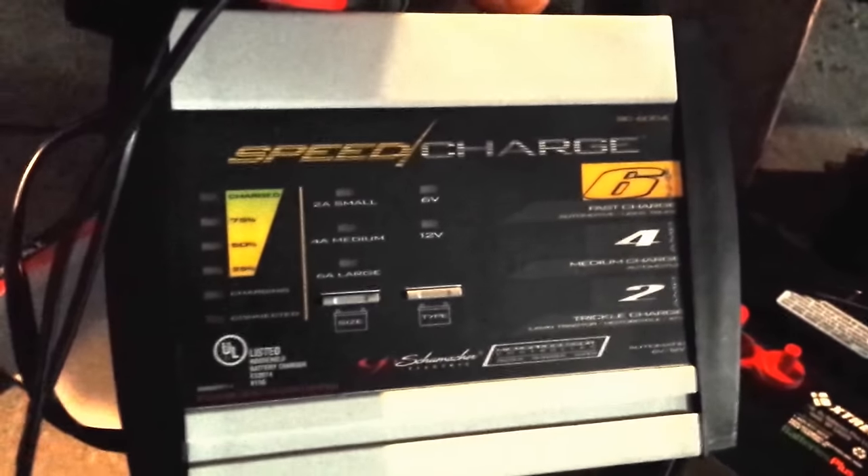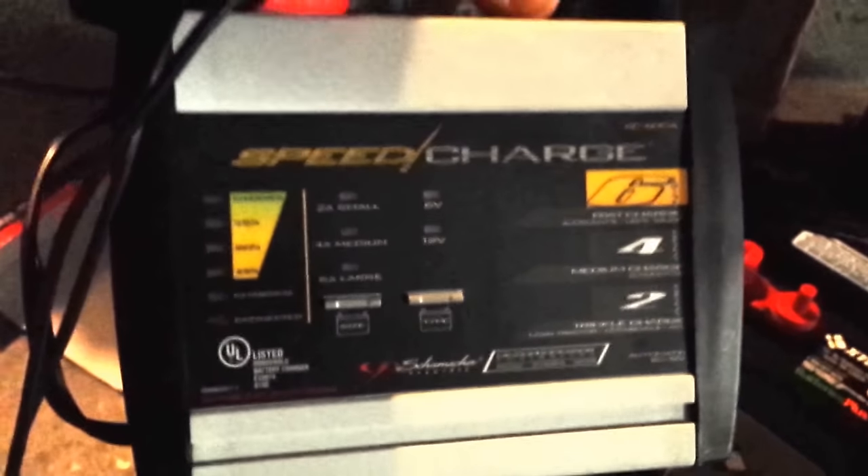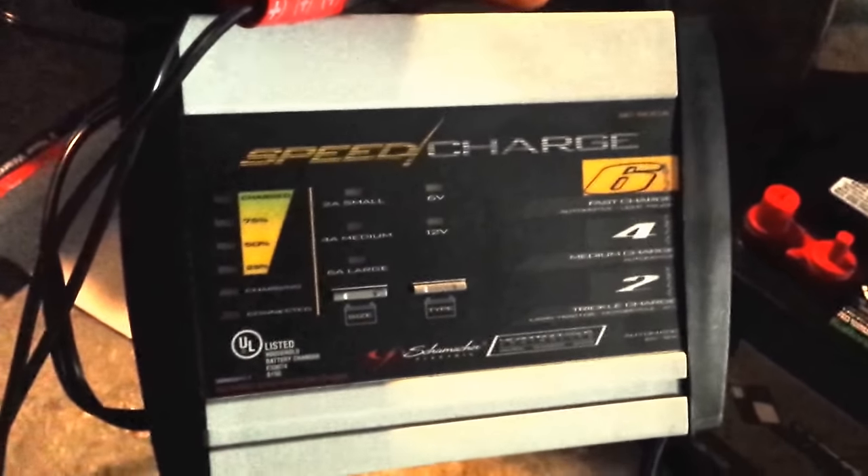The last piece that you're going to need is this smart charger. It says 'speed charger' but it's a smart charger. When the battery is charged up to capacity, it will stop charging the battery so it won't hurt the battery.